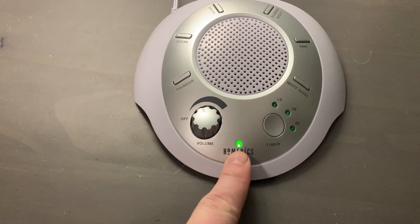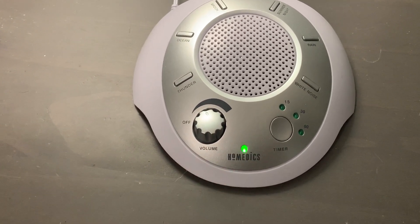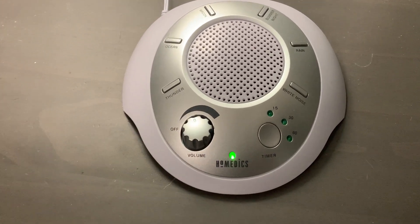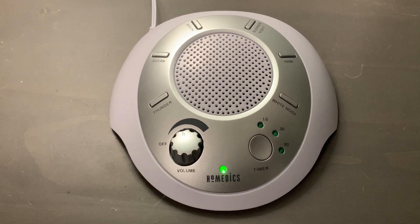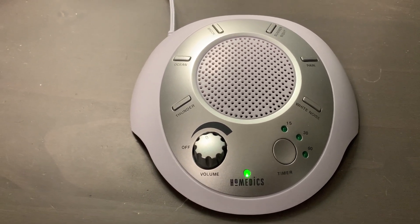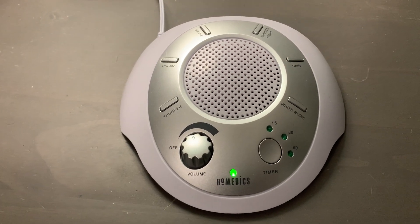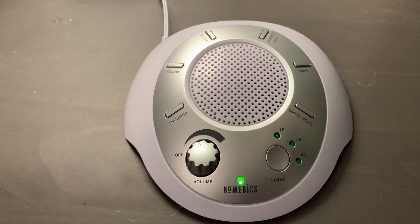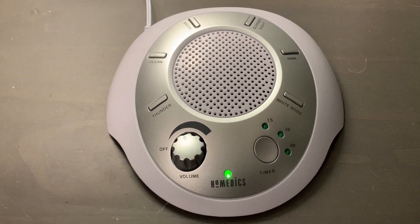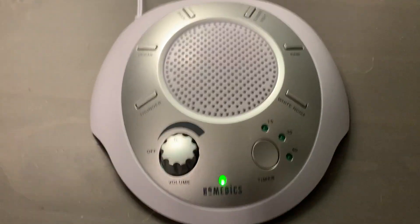This button right here — or I should say this light — indicates that it's on. It's very simple in its design. It does exactly what you would expect, providing different sounds from nature. We've used it for a few nights already, and it definitely helps us sleep better at night. Hope this review helps, and thanks for watching.